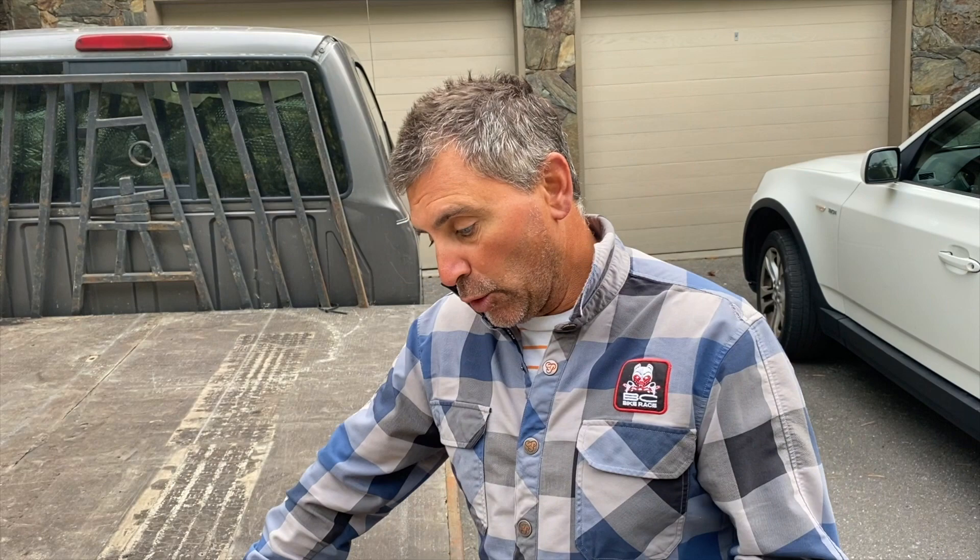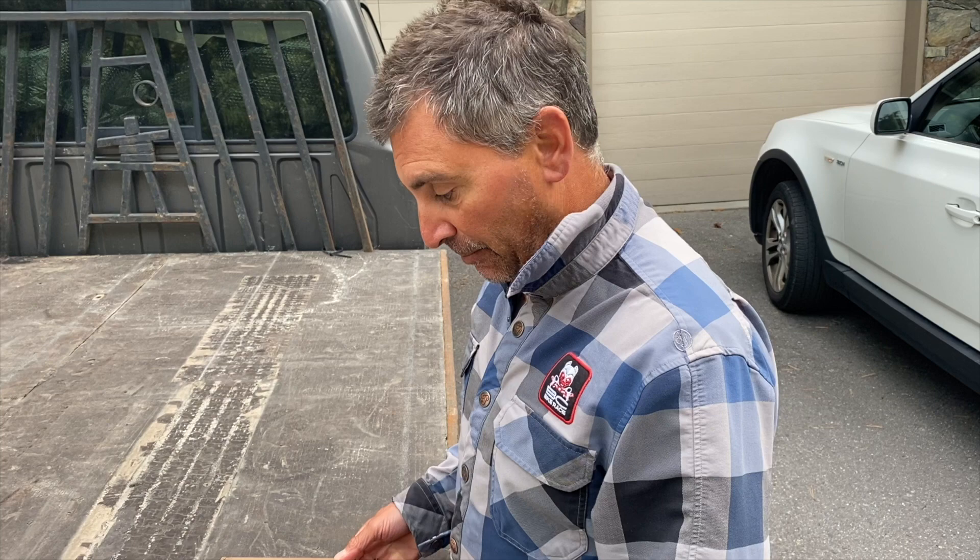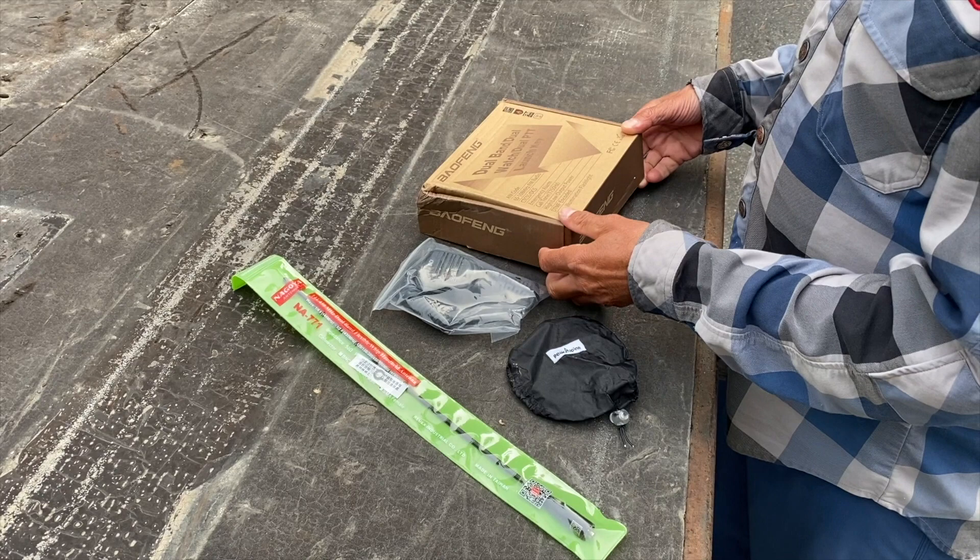Hey guys, it's Nerona and we're getting ready for sled season. I wanted to show you the Baofeng radios that we're doing this year — radios that every sledder needs in their group. To order one, you can PM me. This is how they come in the box — it's a dual band radio.